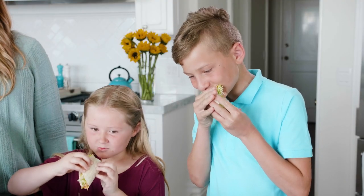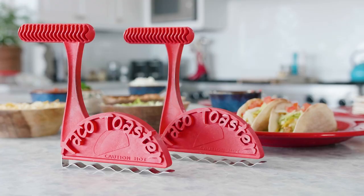If you're looking for a healthy, delicious way to enjoy tacos with your family, then you have to try the Taco Toaster.